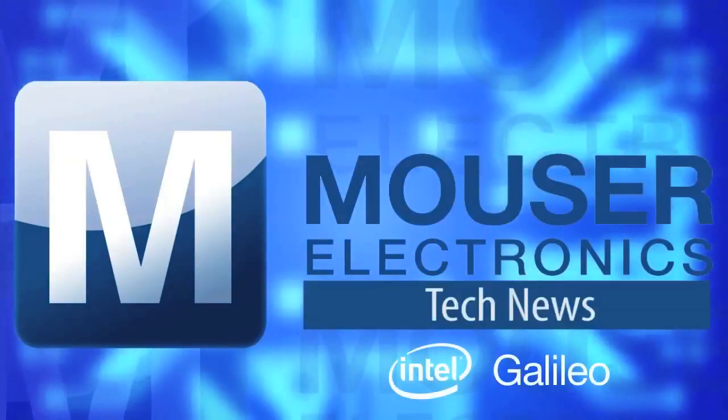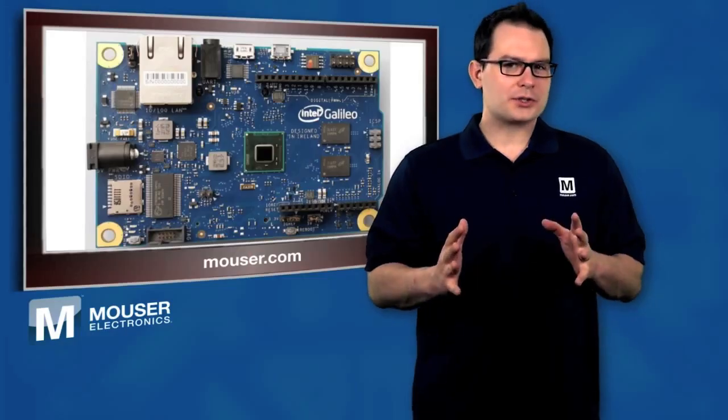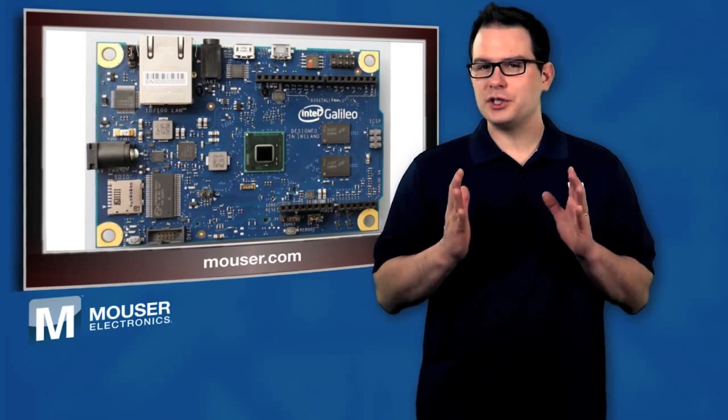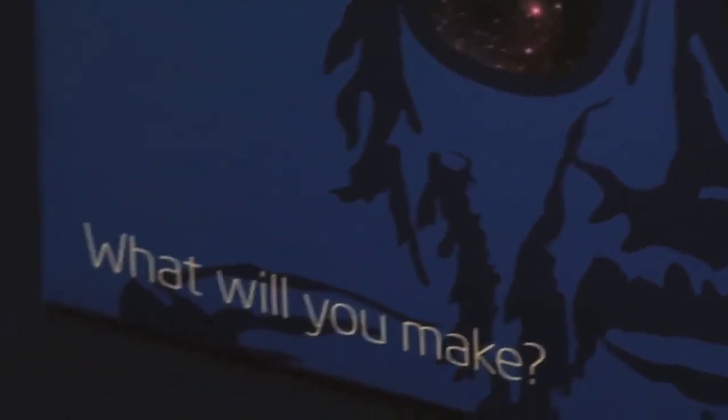Mauser Tech News — get the latest electronic component news here first. Mauser Electronics now has stock available to ship Intel's popular Galileo Arduino Certified Development Board, powered by the newest Intel Quark X1000 system on a chip.